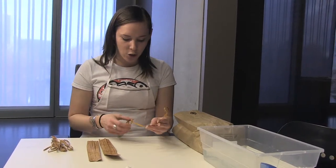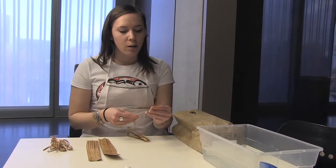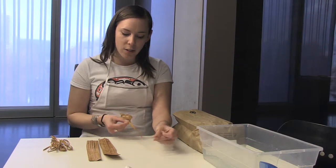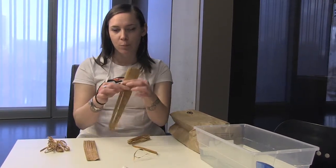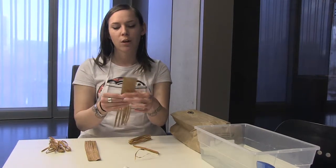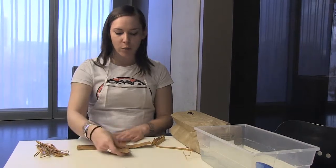We wanted to show you that there are actually two different ways that you can start your plated bottoms. You can either cut all of these to length, or you can start them like this — when you're pulling your bark through the stripper, you leave them connected at the top, which helps stabilize when you're doing your plating.